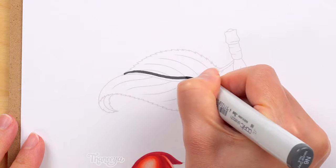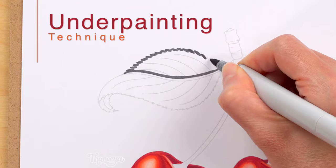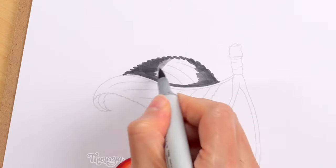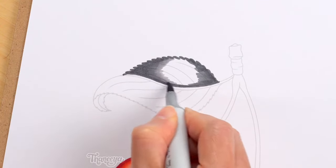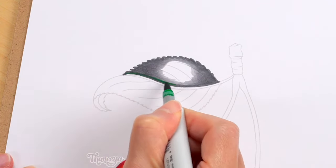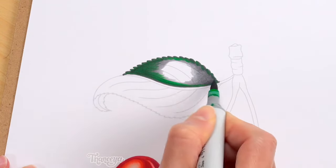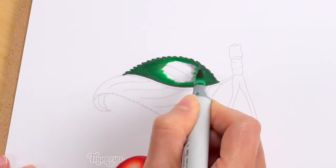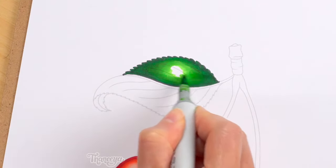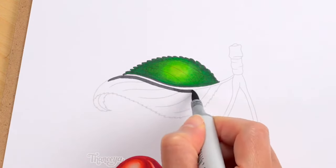Now let's color in the leaf. I'm going to use an underpainting technique to color in the leaf and stems. Underpainting is an artistic technique that's been around for centuries and can be used with a variety of different media. When you employ an underpainting technique with alcohol markers, it can allow you to create a beautiful sense of realism. Underpainting basically involves putting down a base layer of color to map out your highlights and shadows — you're essentially laying down the object's values, how light or dark it is and where. Gray is a common color used in underpainting, though any color can be used depending on what you're coloring in and how you want it to look.